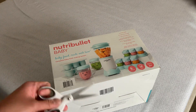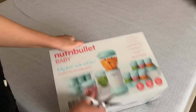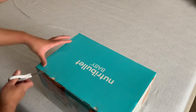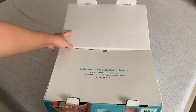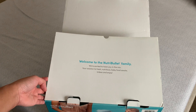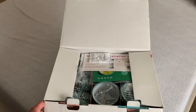I'm sorry if the lighting is on and off — it's kind of cloudy here. Okay, we're opening it! It says: 'Welcome to the NutriBullet family. We're excited to have you in the mix. Your solution to fresh, nutritious baby food awaits — unbox and enjoy!'